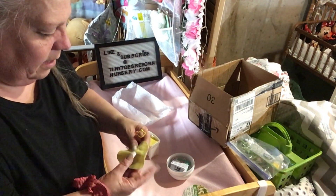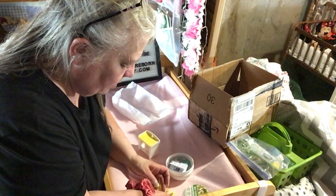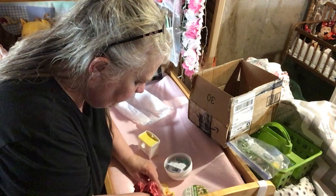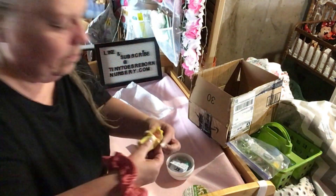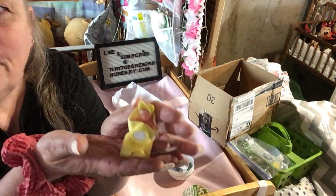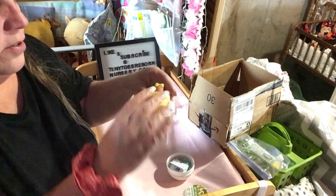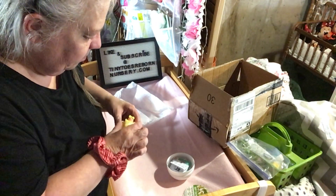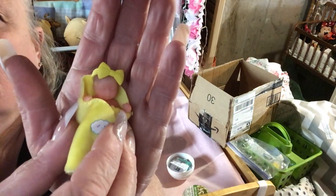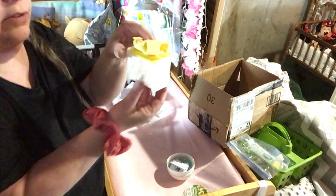Now we'll wrap her up — look, there's our little baby! Here's our newest little baby, and there's her little bed. I'd like to get the whole set, but if we don't find it, that's okay. It is silicone and you can see the little eyes and the mouth — it's got painted hair. So, so, so cute! And here's her little bed.